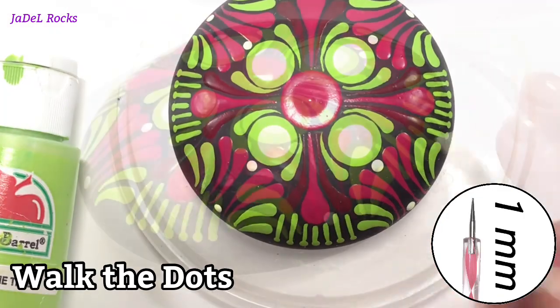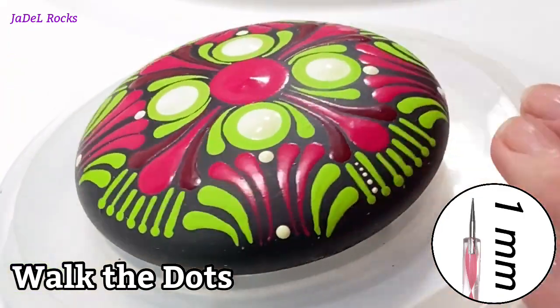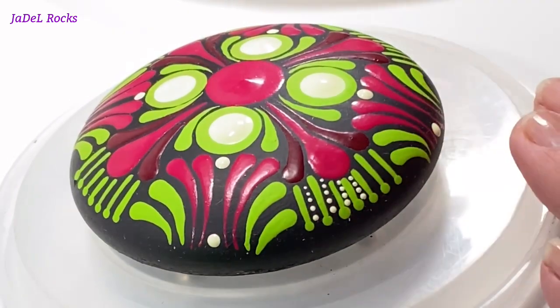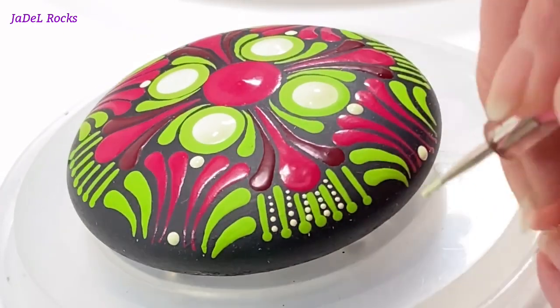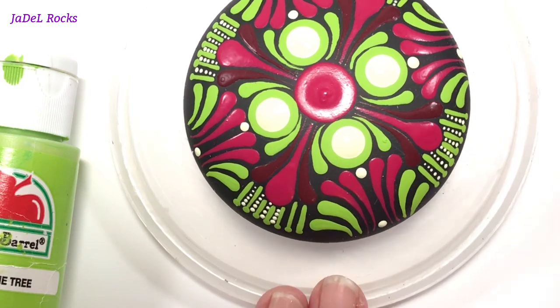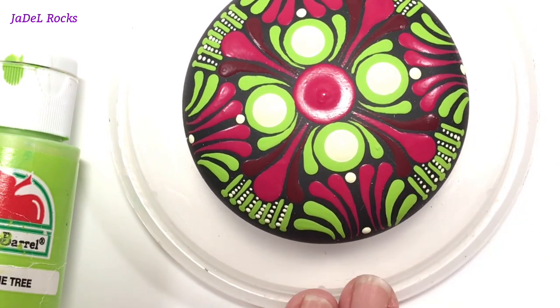Now I'm going to walk the dots. All that is, is where you take your dotting tool, dip it in the paint, and place down your first dot — we'll call that the big dot. Then you keep dotting behind it, and with any luck your dots are going to get smaller and smaller. The only time you re-dip in the paint is when you're ready for that big dot again.